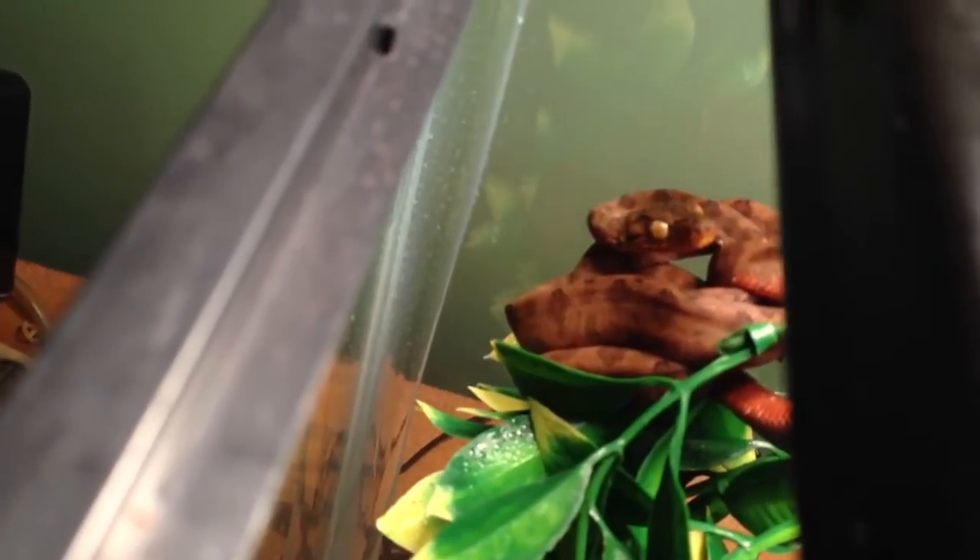I'll show you this little guy a little bit closer — hopefully I don't get bit, because he's not the most friendly when you open up the tank. As you can see, he gets a little fired up. Just look at those little eyes — he just looks like he's going to bite me. Regardless, he's a really cool snake and I'm pretty glad we have him.